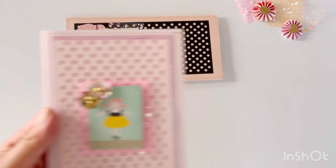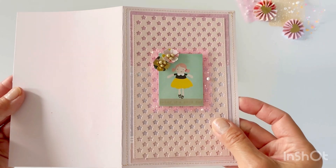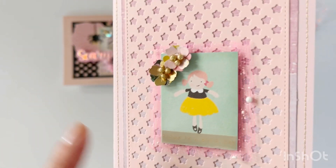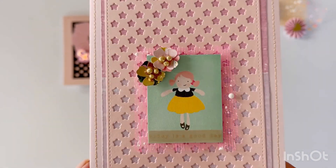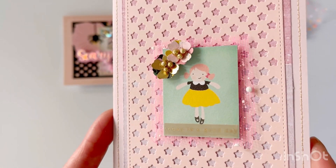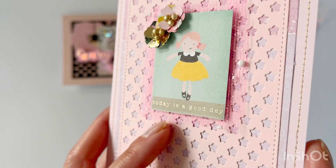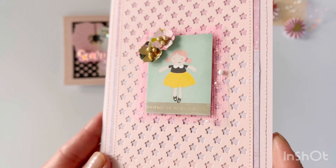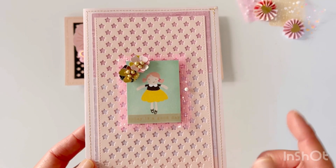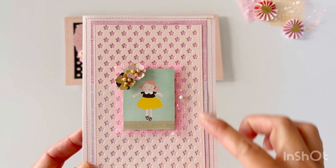These foam stars are cut from another Scrap Diva die set — the Rainbow Pocket die set, I believe — and this is part of that die set. I just did some minimal layering, used a confetti tool from Michaels, and stitched around a little cut apart with some gold thread. I had fun creating this.